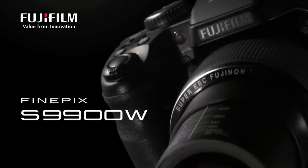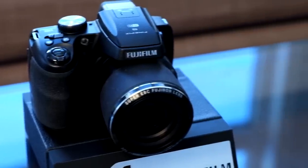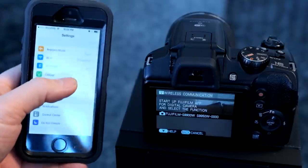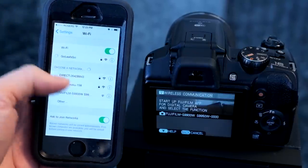Hi and welcome back to another edition of the Fuji Guys. My name is Billy. Today we're going to take a look at the Fujifilm FinePix S9900W. This video also applies to the S9800 because both cameras are exactly the same. The only difference is that the W denotes the Wi-Fi capabilities — you can transfer images directly from your camera onto a smart device running iOS or Android using the free Fujifilm app, as well as remotely control the camera from your smart device.